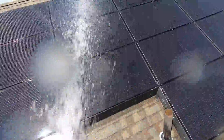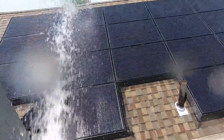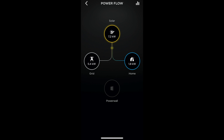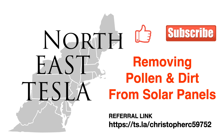By working the top and all the way down, you're starting to eliminate all that pollen, all that dirt, and all those bird droppings. As we wrap up, you'll see they're all nice and clean. We started at 6 kilowatts, and after cleaning we're at 7.2 — that's a pretty good improvement. Thanks for coming to Northeast Tesla. Please like and subscribe so we can keep making content. And remember, safety first: if you don't feel comfortable being on a ladder or on your roof, don't try the things that I did. Your safety has to come first.